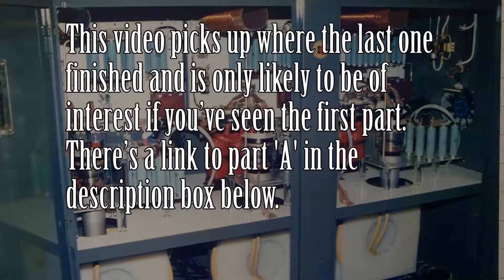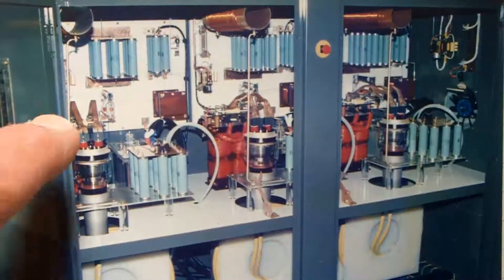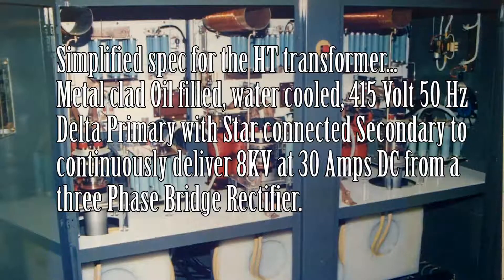About six foot three or so, getting on for two meters, so these valves are fairly large. The power supply on the other side of the cubicle — the HT transformer — would be about the size of a small car. The specification for this particular machine, I remember it very well: it was an oil-filled water-cooled transformer with a three-phase input.